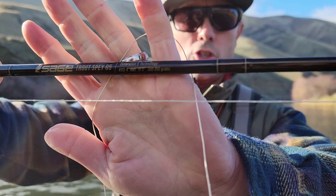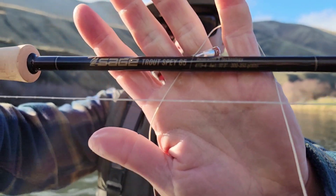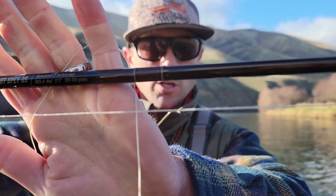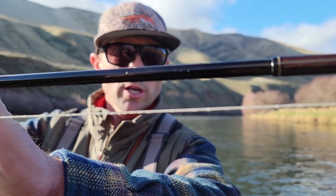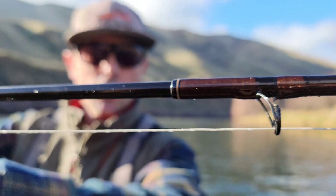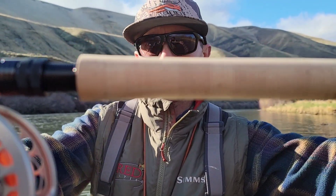Here's the new G5 Trout Spey from Sage. This is my demo rod. Get a good look at it there — very pretty finish. Nice classic brown color, kind of reminds me of some of the original Sage two-handed rods from back in the day. There's a look at the wraps. High quality cork of course, nothing less from Sage.